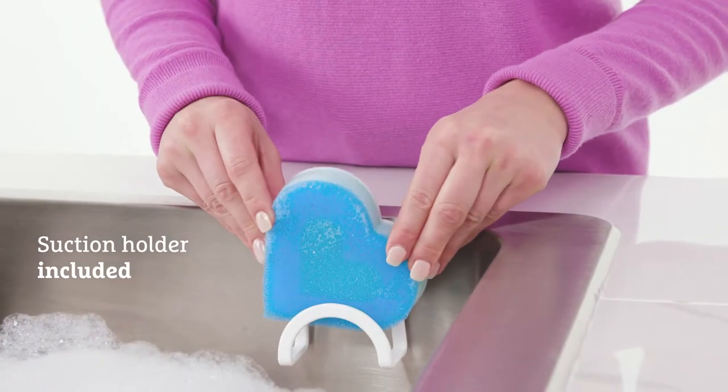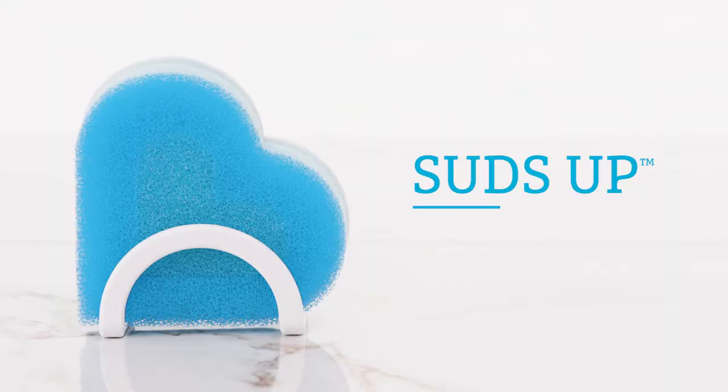When finished, the suction holder provides a quick and hygienic drying solution. Let's hear it for the labors of love.